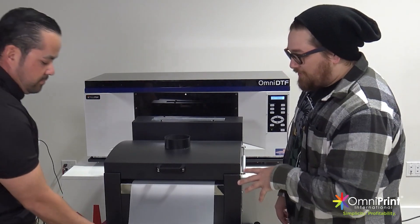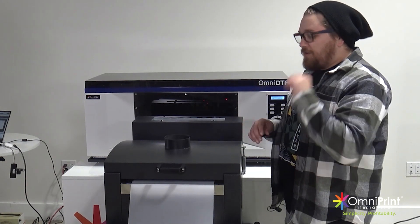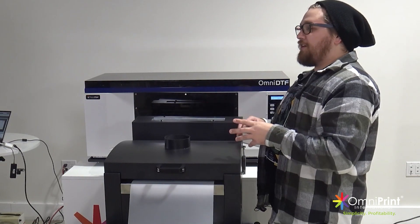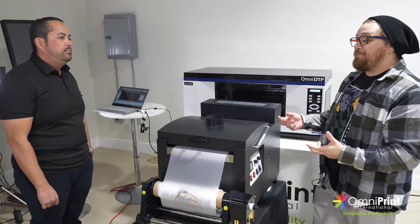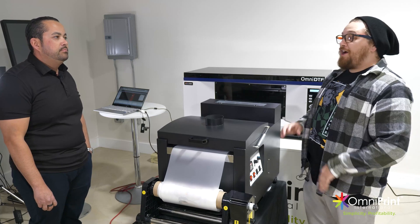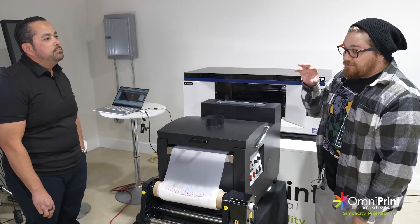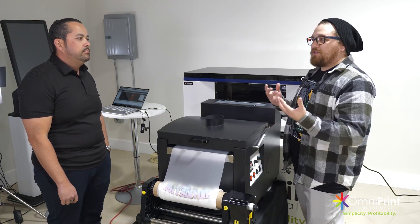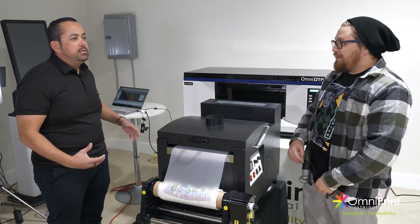Let's talk about the types of things we could put the film on. Obviously t-shirts — you're going to want to heat press this right onto the front, the back, a sleeve. You can make neck tags. But I've also seen these going on hats. That's a really big item because sometimes people don't want embroidery — they want to print on the hat.